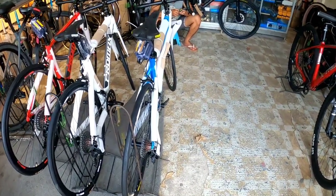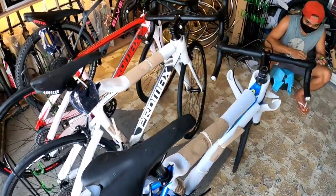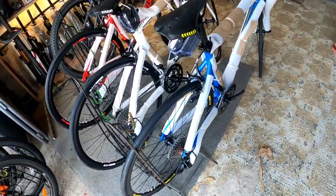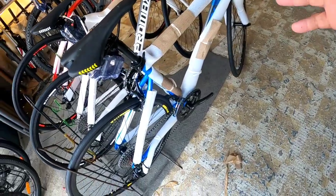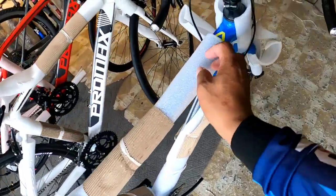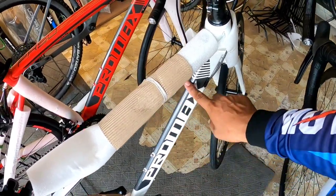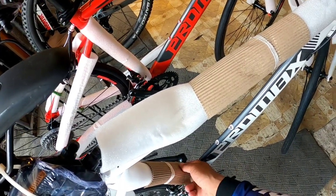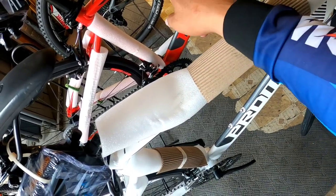Okay mga boss, hindi na natin masyado patatagalin - banatan agad natin yung bike check. Tingnan natin si Promax PR-50. Tatlong klase to, tatlong kulay - yung combination na blue and gray, may dilaw pa nga, tapos yung puti and dark gray, at red. Sa size naman, parang pare-parehas lang ang size nito.